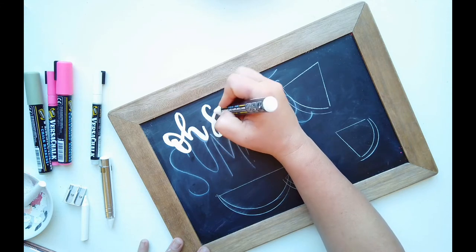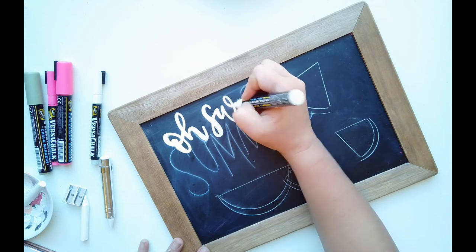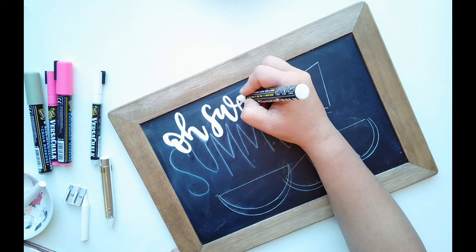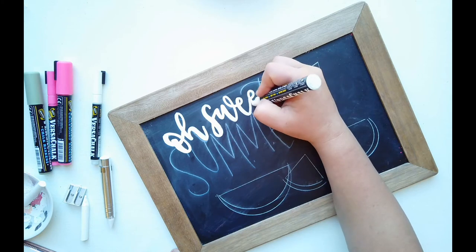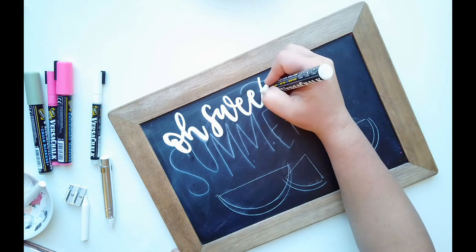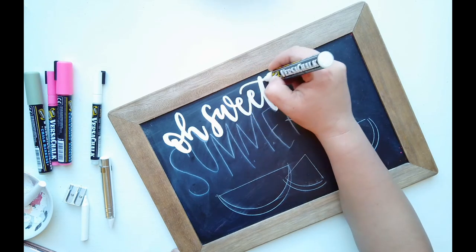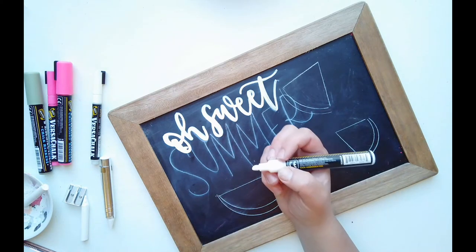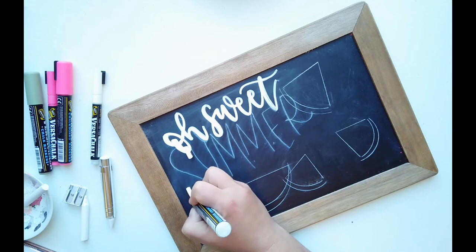The reason I add thickness to the down strokes as I'm writing is because you want to do that before it dries. If you come back and try to add thickness after the chalk marker has dried, it will scratch the chalk marker off. Now that we've done Oh Sweet with our faux calligraphy, we're going to switch tips and do SUMMER with the chisel tip. This marker is very juicy, so on the ends of all these letters I'm adding a serif — a little cap at the end.